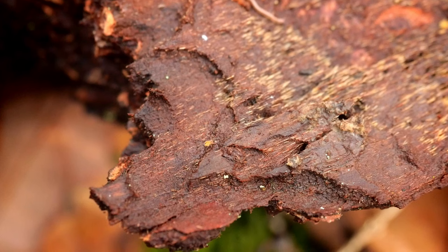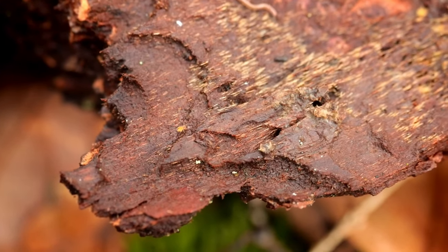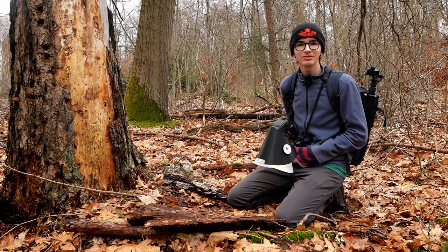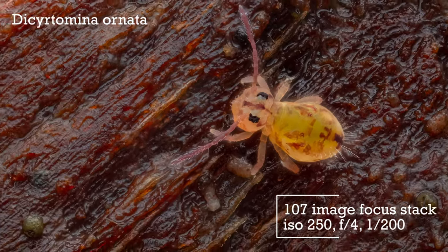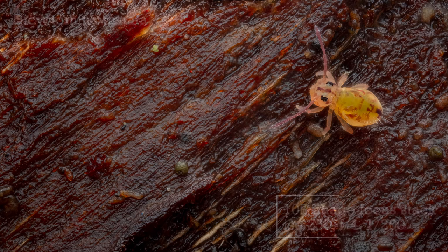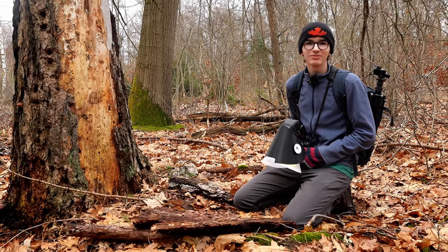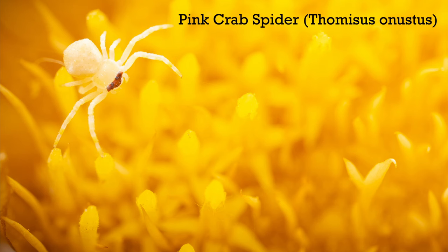These textured images can also include animals — little tiny springtails like this one here. It could be something as simple as a springtail on an interesting wood-textured background. When I include animals like this in the frame, I generally tend to place them a little bit off to the side so they're looking in rather than centering them perfectly. This is generally a good composition technique in macro photography — placing your subject just a little off-center looking into the frame leads the eye nicely into the picture.